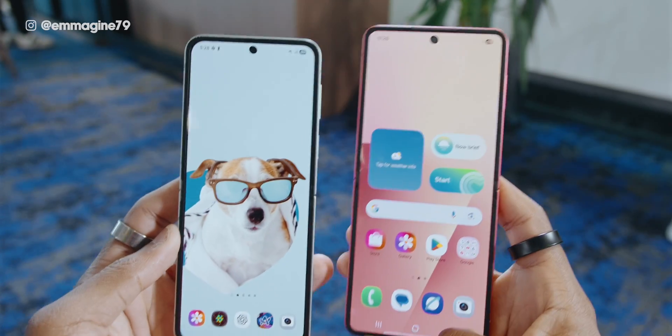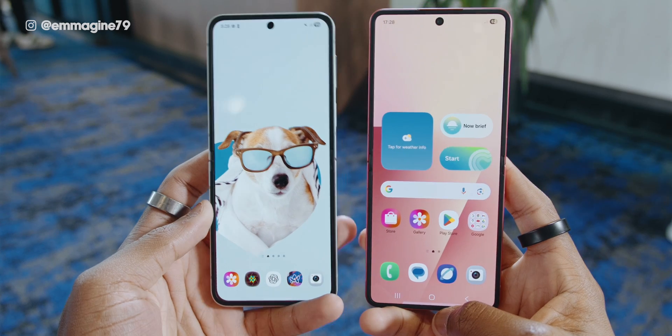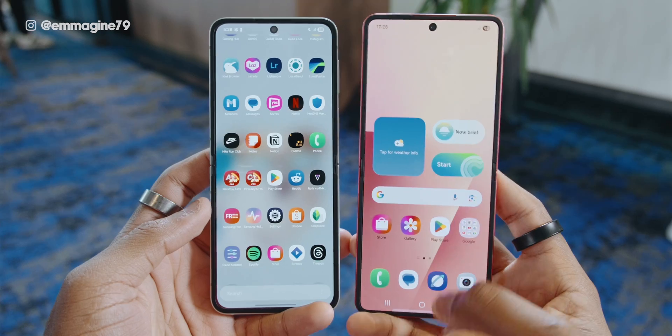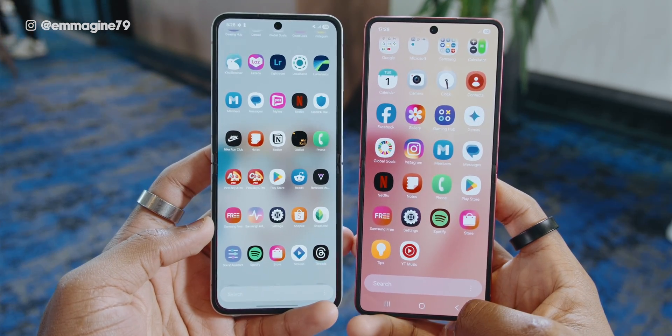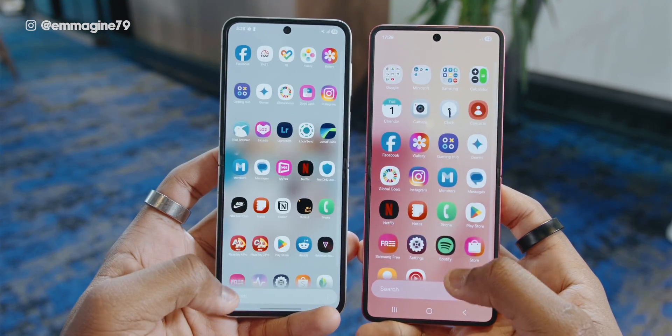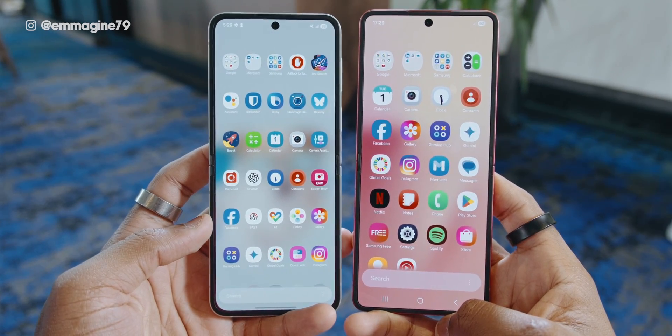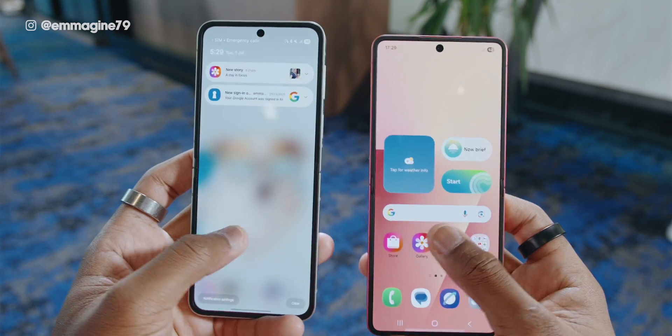Moving on to software, the Z Flip 7 ships with One UI 8 on top of Android 16, the latest Android version, versus One UI 7 on Android 15 on the Z Flip 6. Both devices get seven years of software updates, but the Z Flip 7 is now one year ahead, so updates will likely come faster. We saw that with One UI 7, which came to the Z Flip 6 before it reached the Z Flip 5.